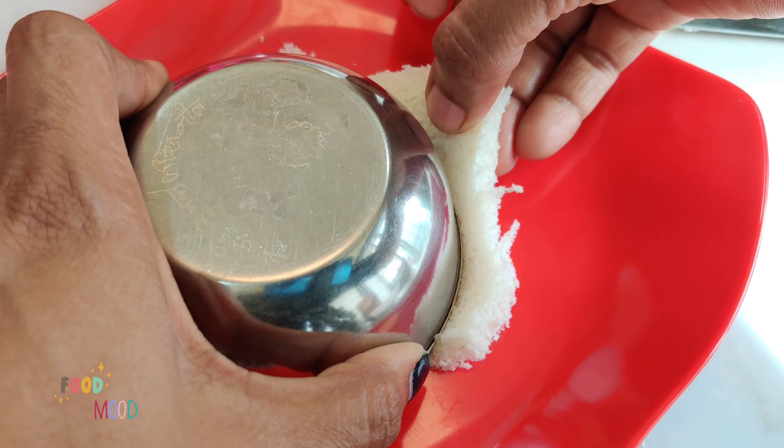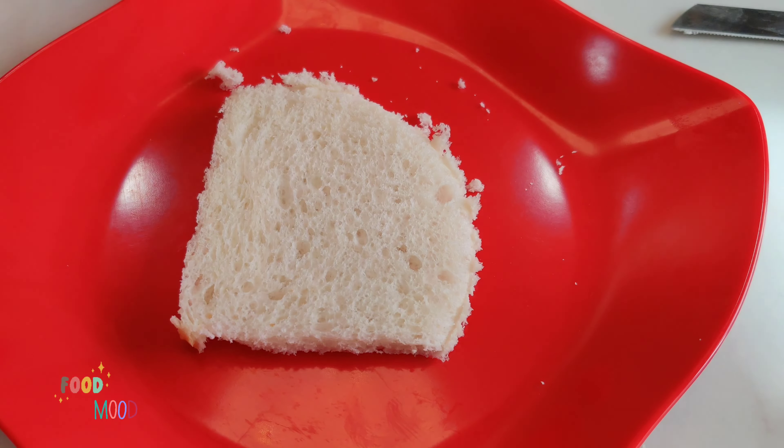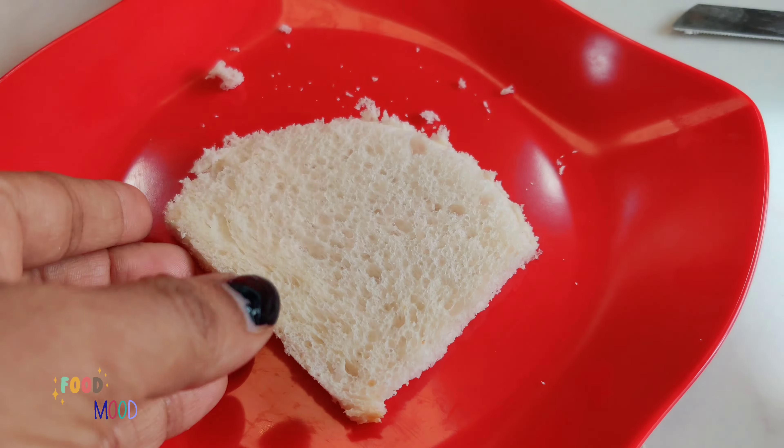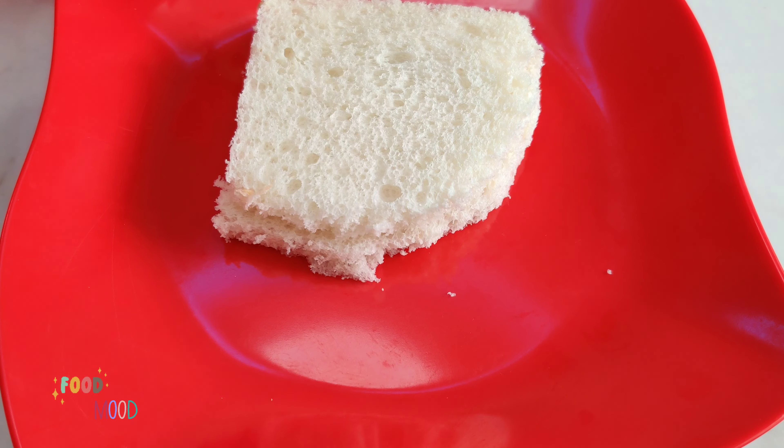We have taken enough bread and cut it — trimming the corners and cutting it into quarters. We will cut the cake into a circular shape, just trimming one corner at a time.